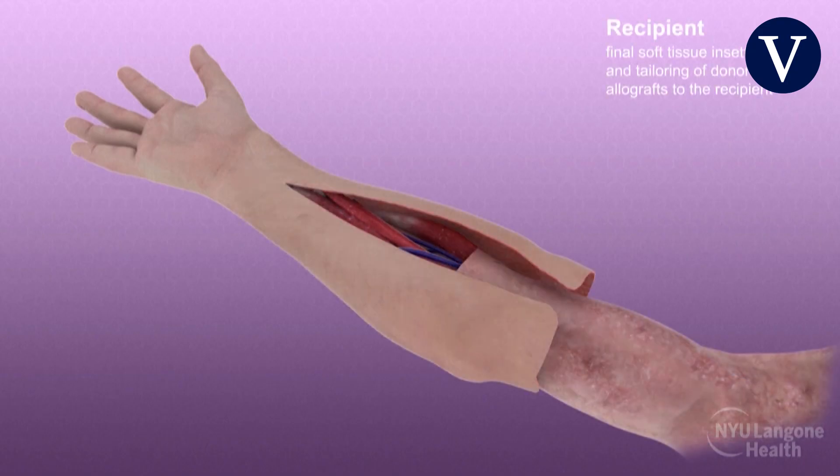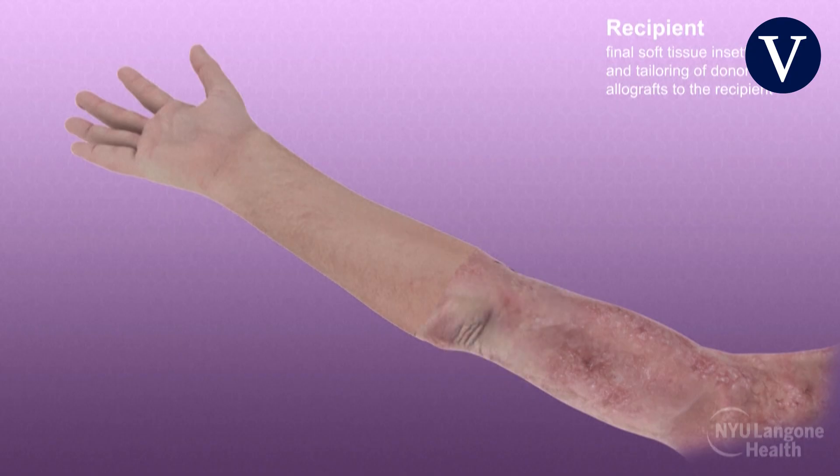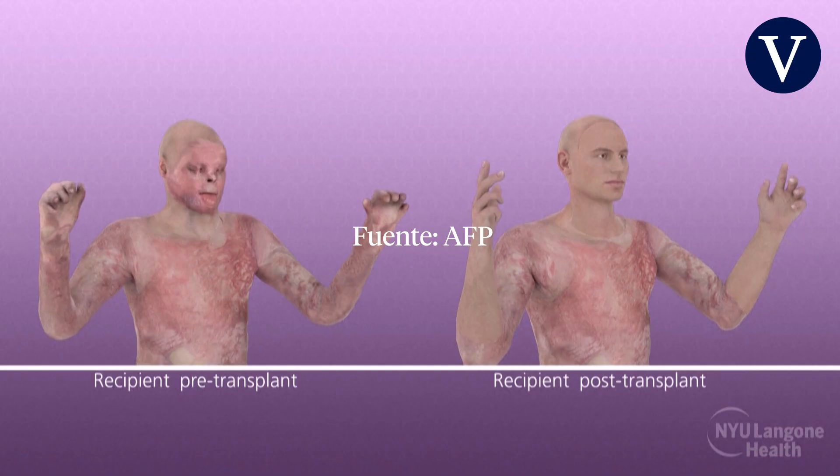The skin flaps were then re-draped and tailored to achieve appropriate soft tissue coverage without excessive tension. This marked the completion of the combined full face and double hand transplant for restoration following severe burn injury.